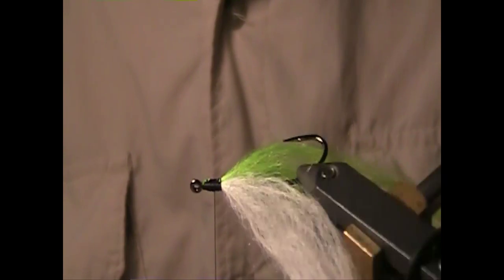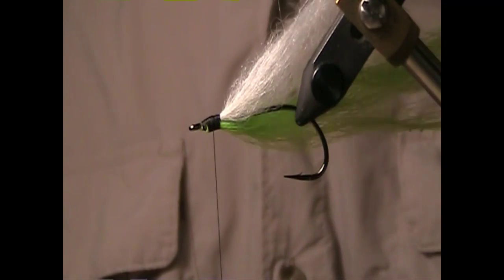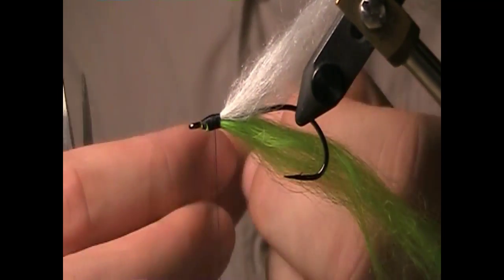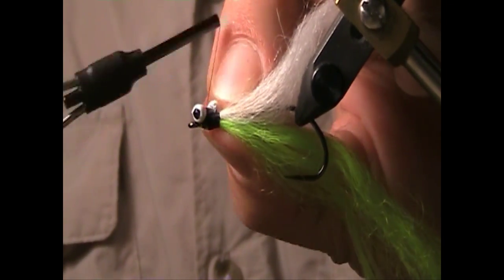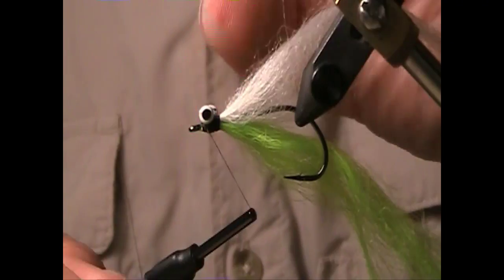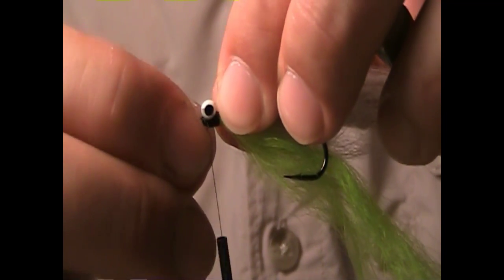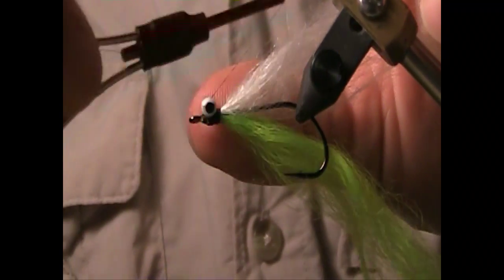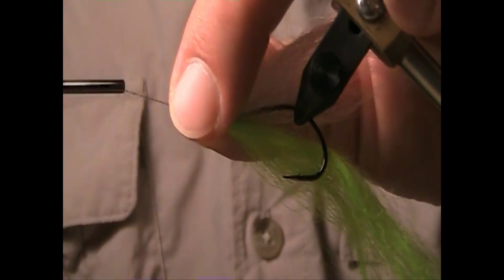Now at this point I'm going to flip the hook upside down and we're going to prepare to mount the dumbbell eyes. These are extra small painted lead eyes. Make sure they're centered on the top — or technically the bottom — of the fly. Figure eight thread around it so it really secures it firmly.